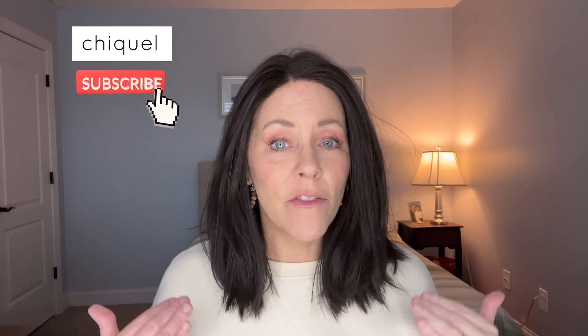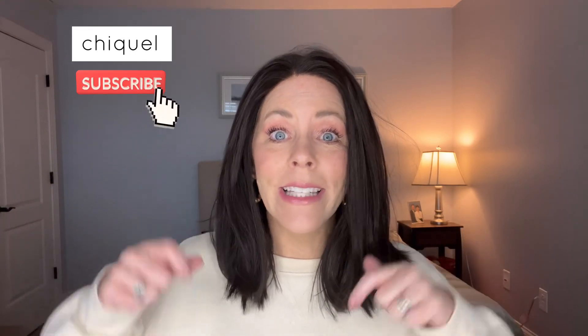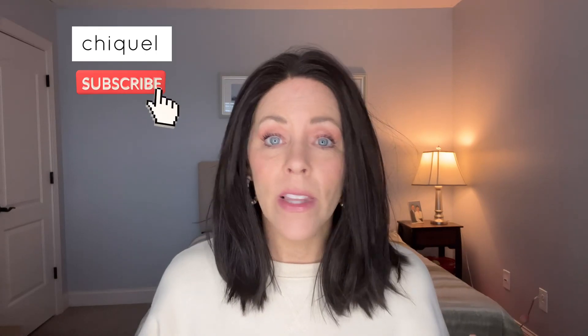If you guys have any questions about Drive by Allen Villa or any other wig that we have, make sure that you click the description below and click on the links. Thanks for watching.